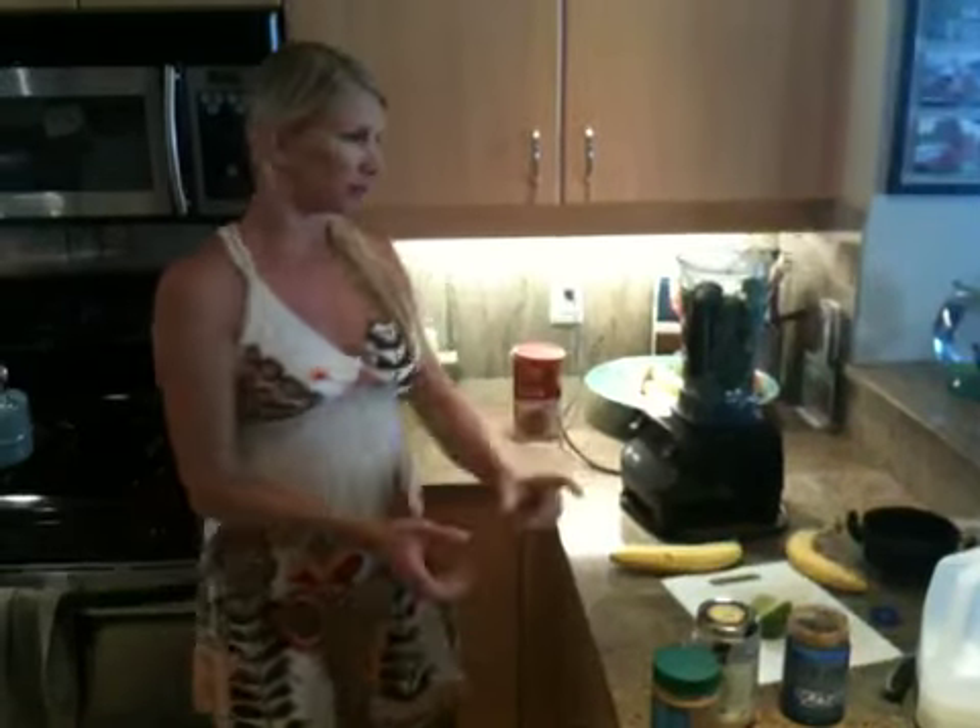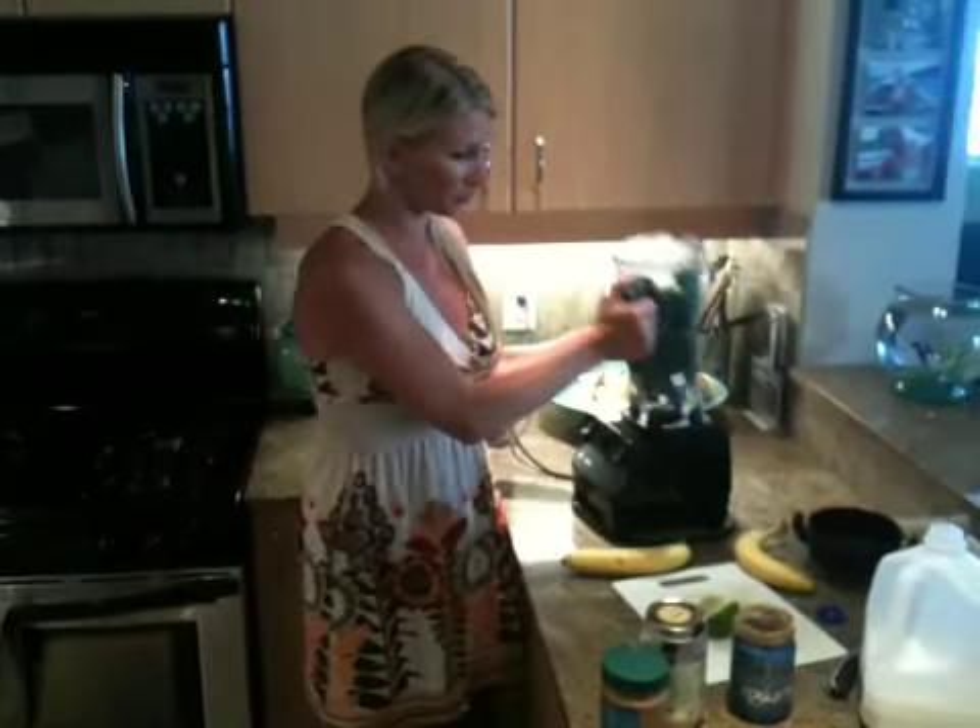Hi everybody, it's Summer Jessie with today's Natural Moms, and got Ryan videotaping me again because I can't really hold it and try to do stuff at the same time.